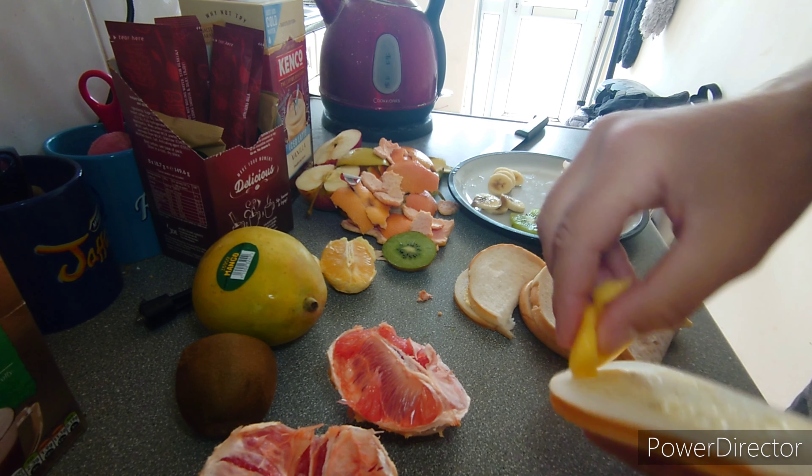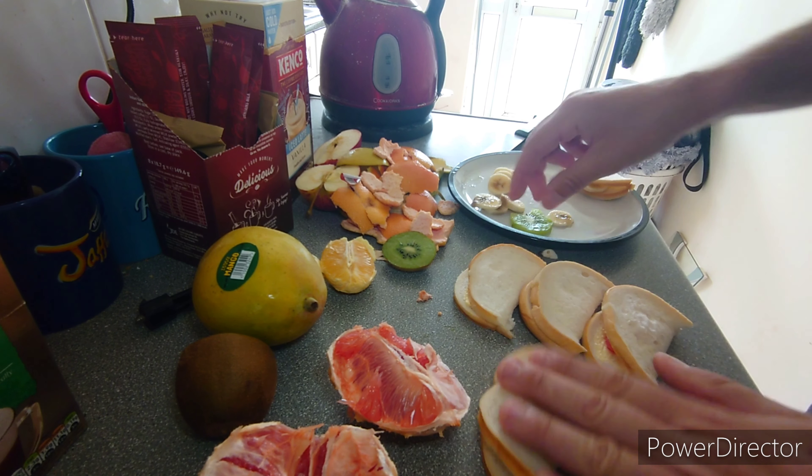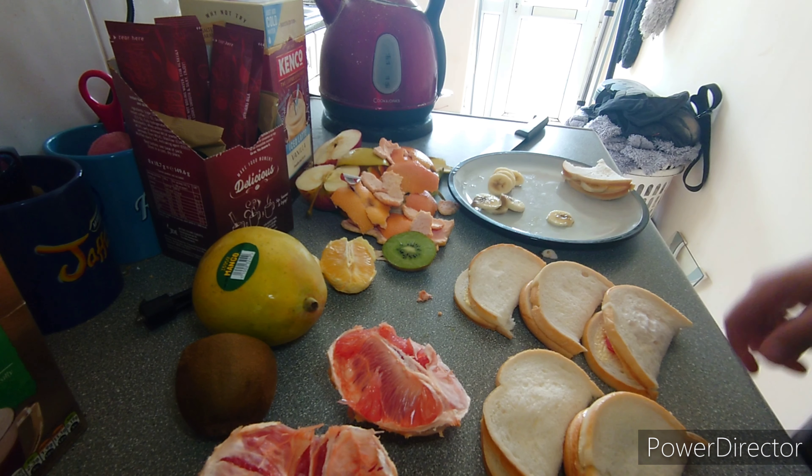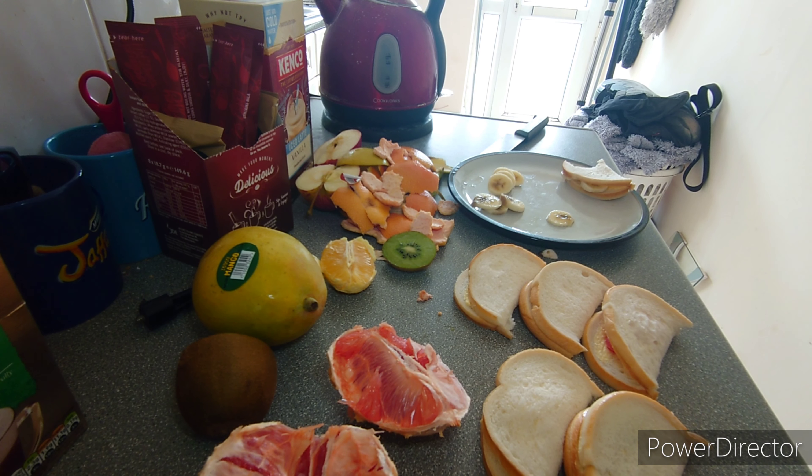Whoa — slippery mango has gone in there and the kiwi too. What has my life become? All right, time for the tasting. Here goes — banana. Not too bad. It's so nice with chocolate spread — like a chocolatey banana mix. It's all right.